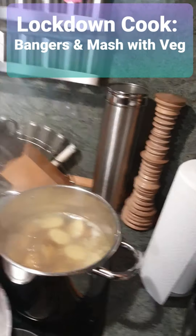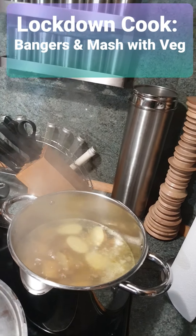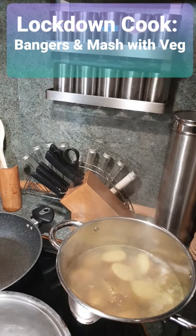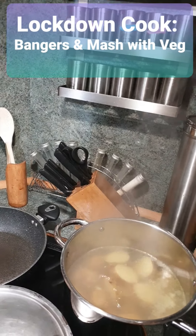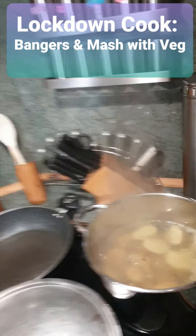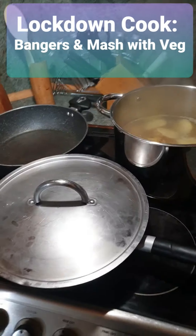Some people say 'taters' — I think the Americans say taters, don't they? They go on like that sometimes, don't they? They're a bit over the top, these Americans. Anyway, so let me show you what's in the oven.